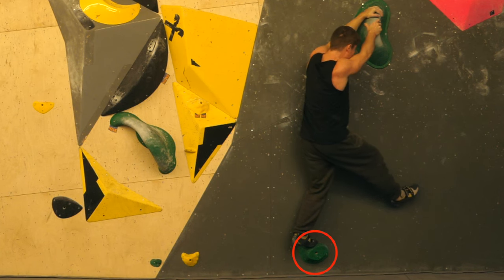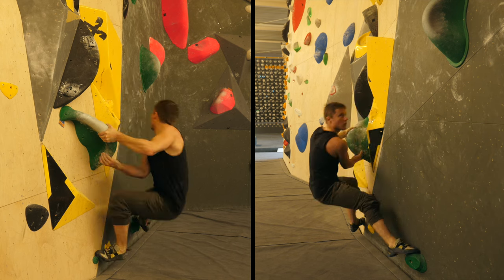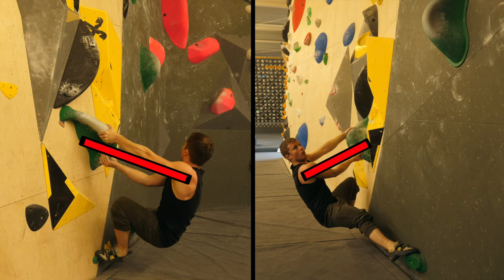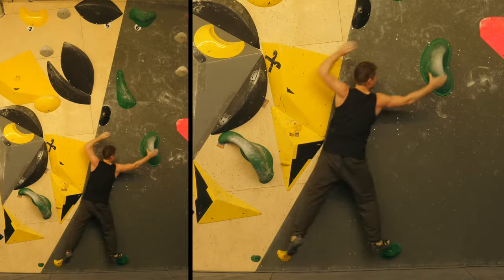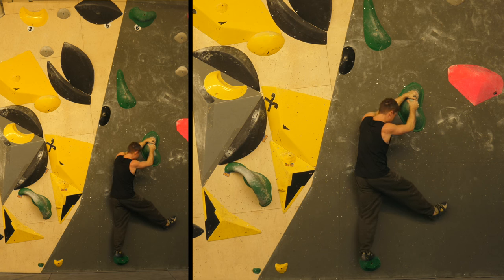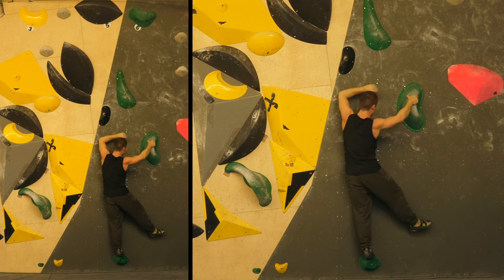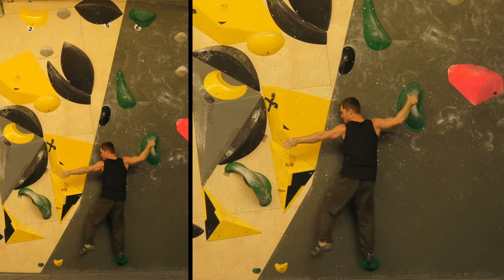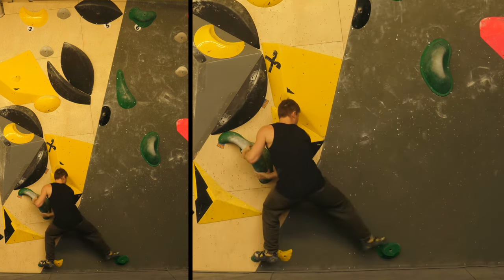As a route setter, how could you make that solution much harder? Well, you would have to reduce the size of that second foothold, that second starting foothold, significantly. You can see here how far I am away from the wall before starting this move — this grants me a lot more time to actually do the coordination part of it. But how to keep climbing after doing this move successfully? It's kind of like you're stuck there — you can't really grab the third hole and you can't really step back to the starting foothold with the left foot.